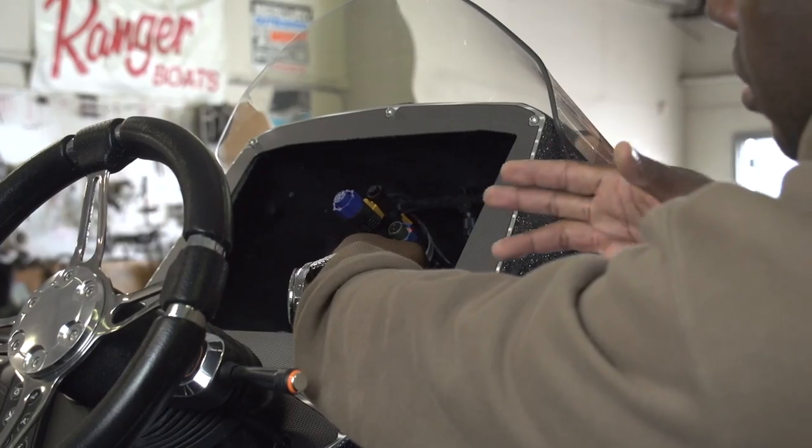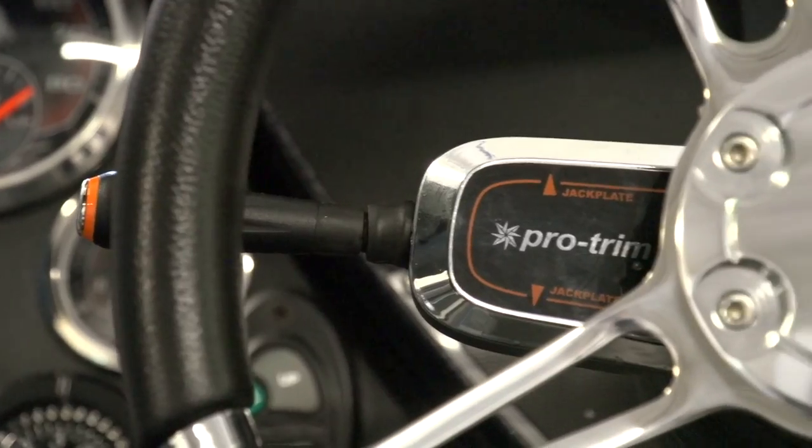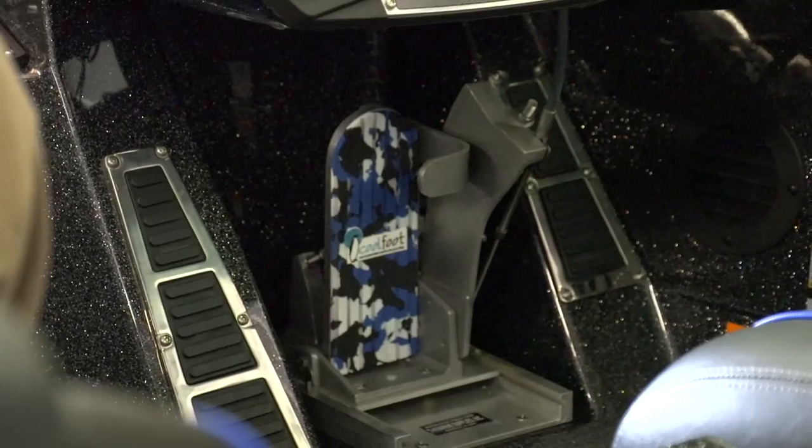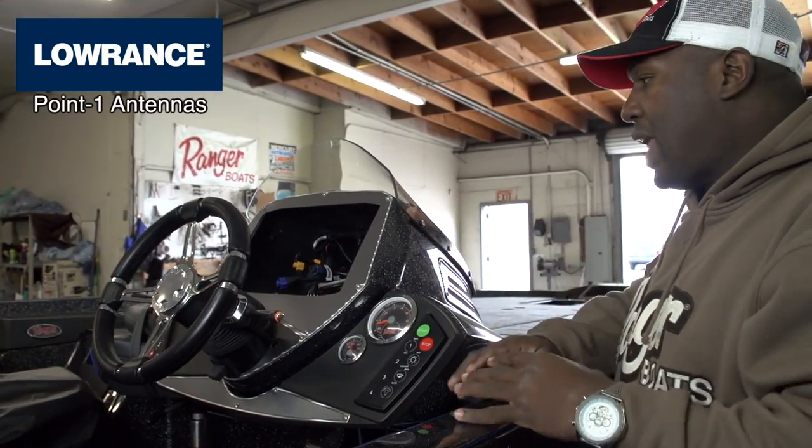One thing I did on my Ranger 521C is I had Ranger install the NEMA system for the Lowrance units, running the Ethernet cables while the top cap was off, along with the regular sonar transducer. I also had the dual pro trim installed for running the jack plate and motor trim, and the hot foot installed. This setup means I don't have to run a bunch of separate wires. Running one point one antenna in the stern and one in the bow, I can choose between those antennas and between transducers on any unit — all at the touch of a button when everything is networked through this system.